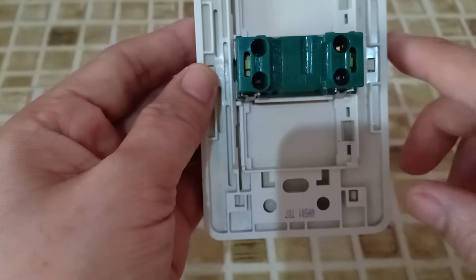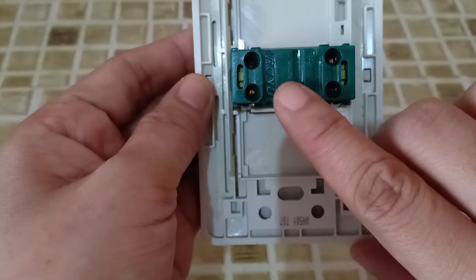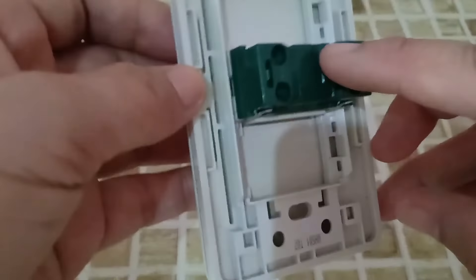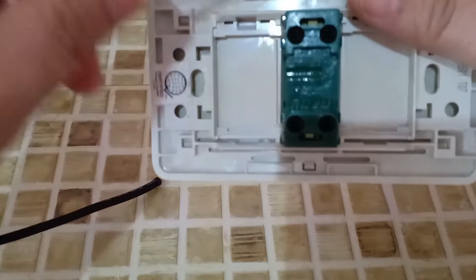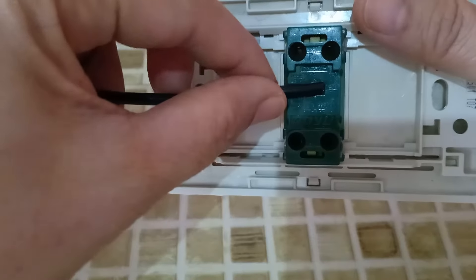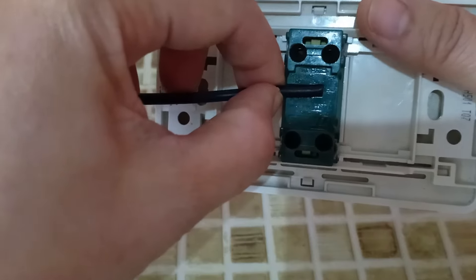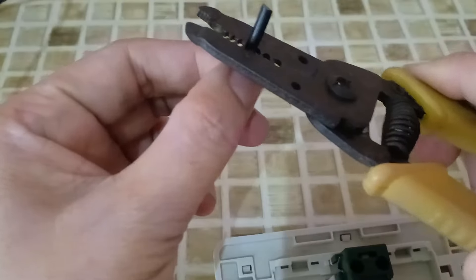Now, we have the stripping length. When we are going to insert wires in here, we have to check the stripping length of the wire. We just have to measure how much insulation we are going to remove. Just like here. And then we are going to remove the insulation.